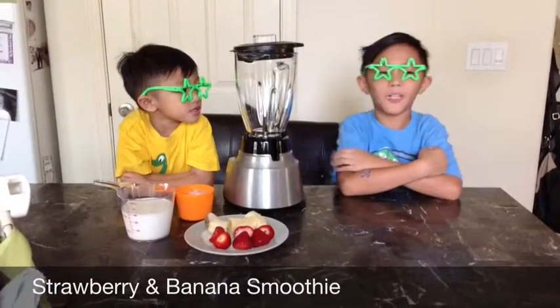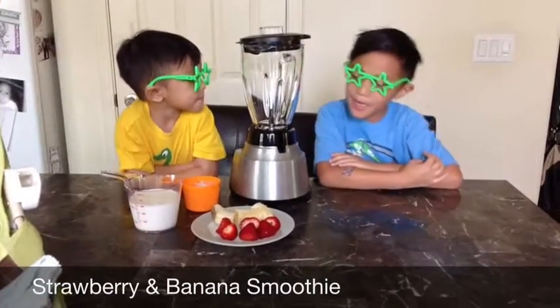This is SuperBRS TV. We're gonna make strawberry bananas, new with Brandon, and this is Brass.